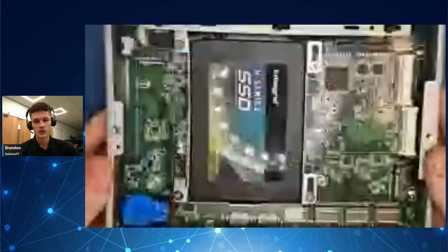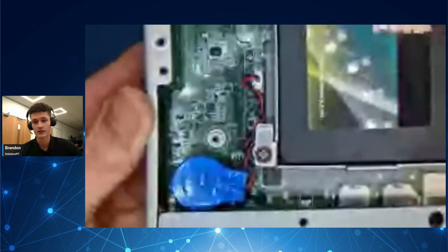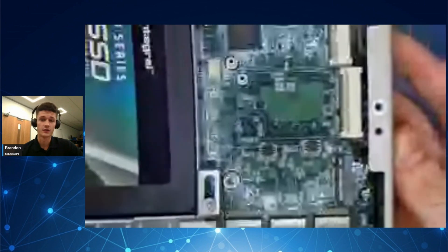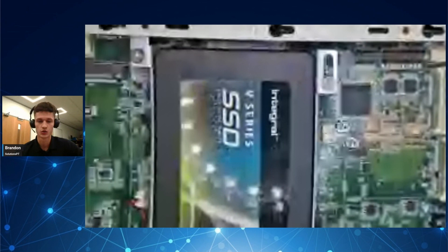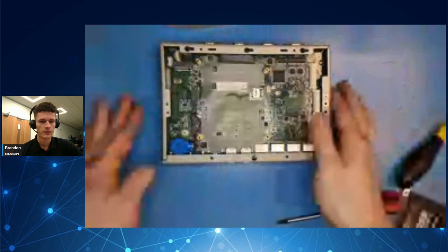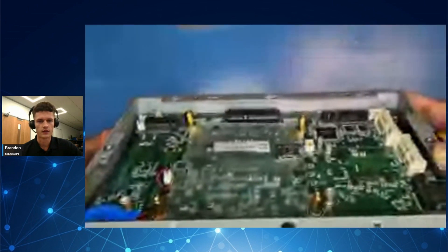Inside the device we can find an M.2 slot that can support a 2280 NVMe SSD and a 2.5 SATA drive bay. It also has two MPCLE slots and the capacity of being double stacked, adding four antenna holes and two IDOR modules. Here's just a look inside — you can take the SSD out and there are all your slots.